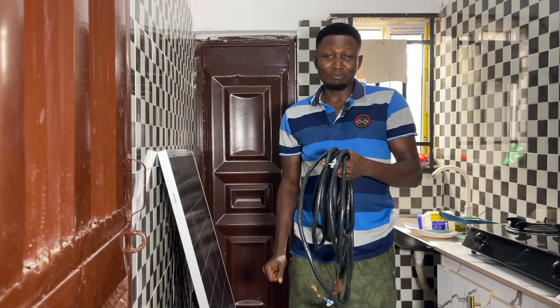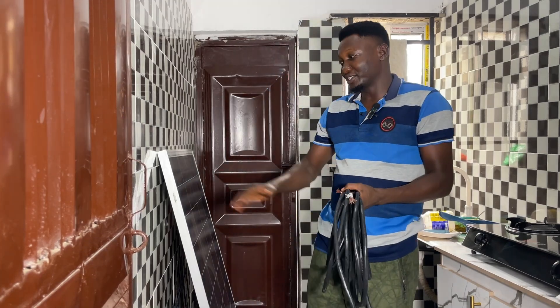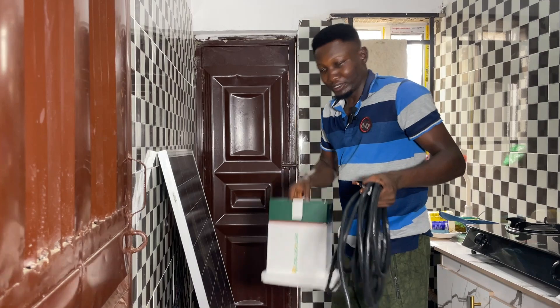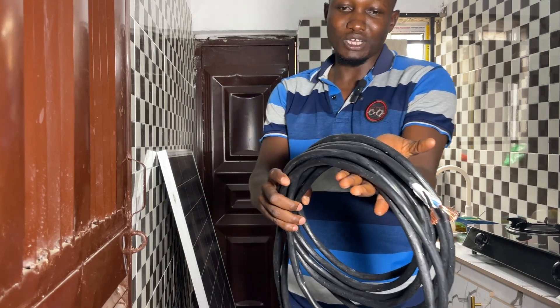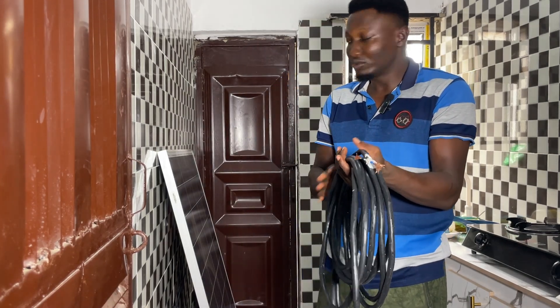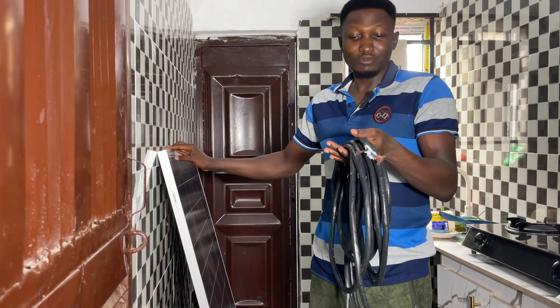Hello guys, welcome back to my channel. In this video I'm shooting inside my kitchen because my solar panel is here and down here is my Cooler solar generator. On my left hand I'm holding the cable — this is actually a solar cable. I bought this cable to show you how you can connect a cable to your solar panel and to your Cooler generator, in case you don't know how to do it.